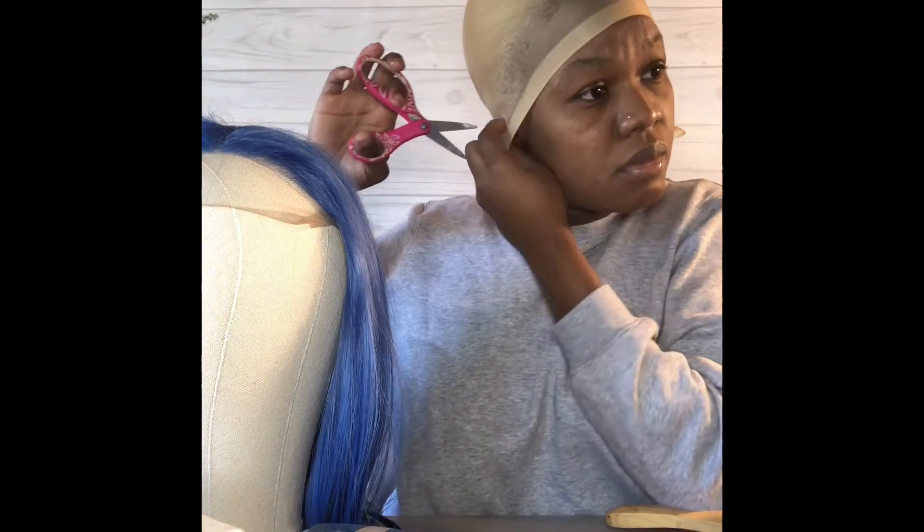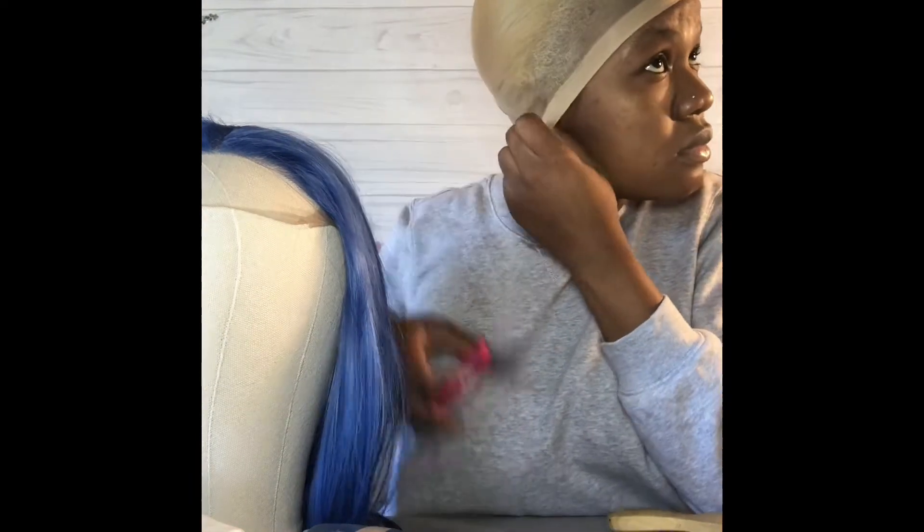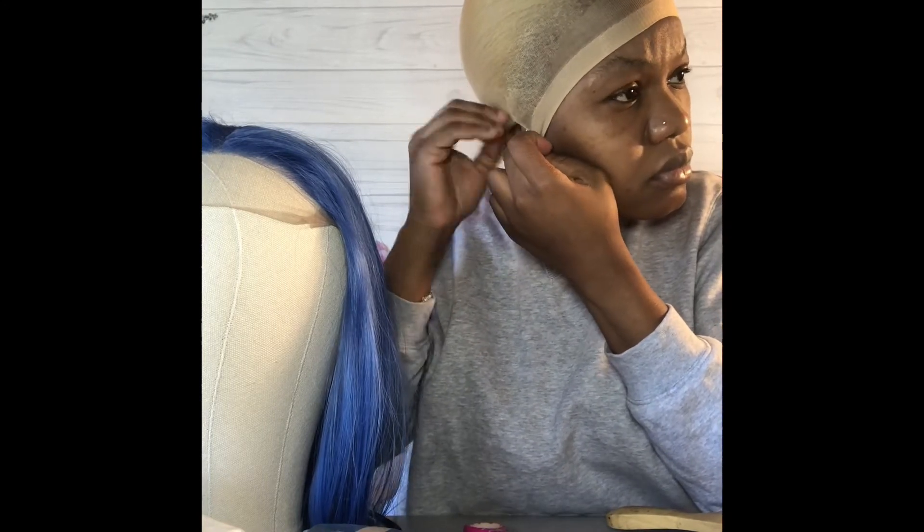What you're seeing here is me applying and rubbing in the spray and pretty much drying it down. You want to keep it at a medium-high for your dryer level. You don't want to keep it too high to where it's burning you — just a medium-high. If you can tolerate the heat, go ahead, but I prefer medium-high.